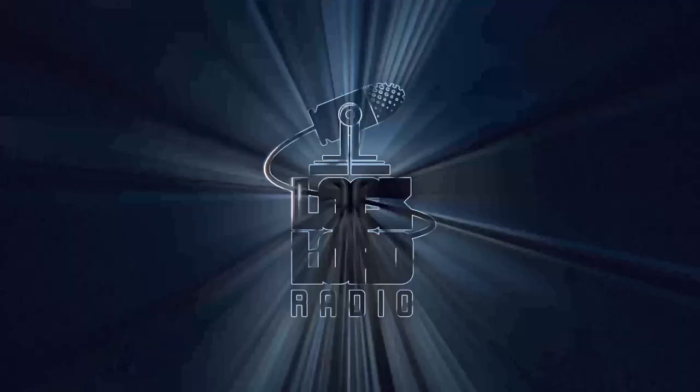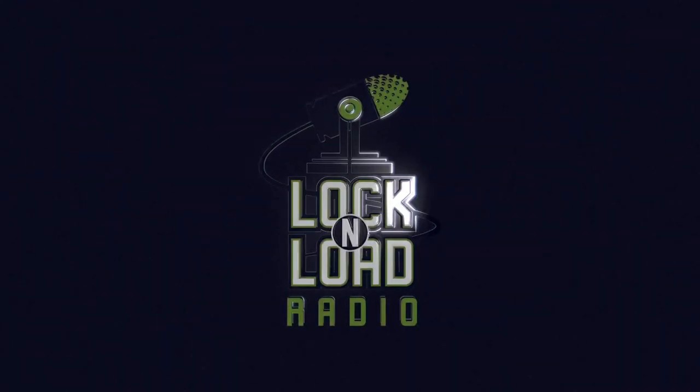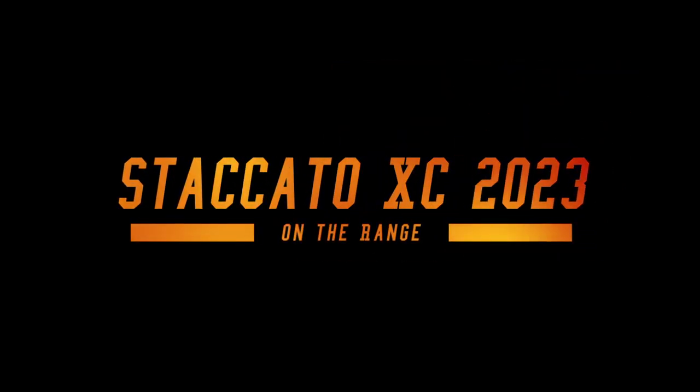Holy shit. Alright, greetings YouTube and Rumble and anybody else watching — however you're watching it. Today I come to talk to you about a gun I've never had the opportunity to hold,